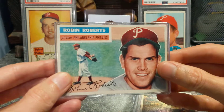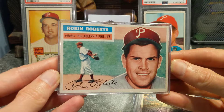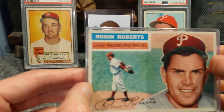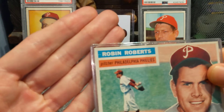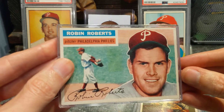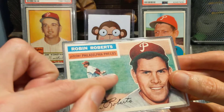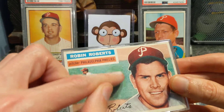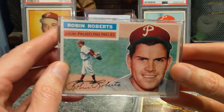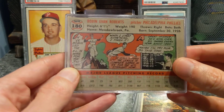A really clean 1956 Topps Robin Roberts. I almost want to get this one graded — let me know if you think I should. The corners are good, the color's great, the centering's nice. It's got a little bit of surface damage, but this isn't a stain on the card — it's on the case, where the price tag was, a little yellowed. That's not on the actual card. So I might send this one in, because this is in really good shape for a '56.